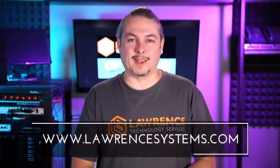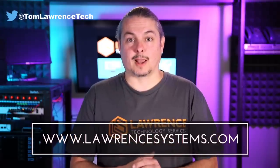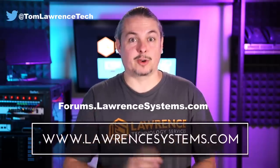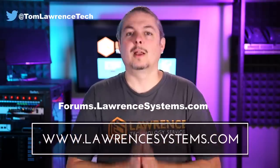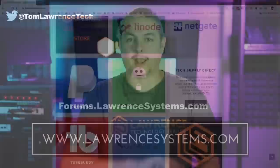I'll leave links to the hardware used in this exact build down below in the description. And that's it — thanks. Thank you for making it to the end of the video. If you like this video, please give it a thumbs up. If you'd like to see more content, hit the subscribe button and the bell icon for notifications. If you'd like to hire us, head over to lawrencesystems.com and fill out our contact page. Head over to forums.lawrencesystems.com to carry on the discussion — suggestions for new videos are accepted there too, and the forums are free.